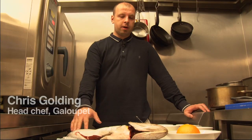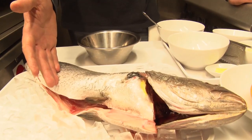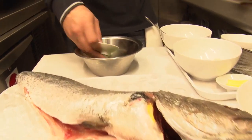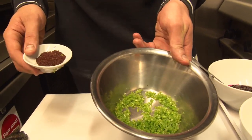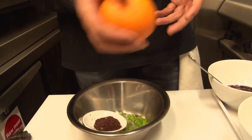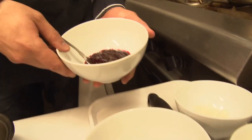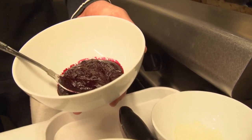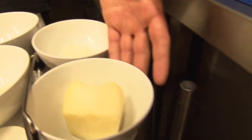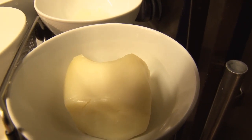Today I'm going to cook stone bass marinated in sumac with beetroot risotto. Stone bass is a great alternative to sea bass, a sustainable fish which we should be using more of. We're going to marinate it in some diced green chilli, some sumac, some orange zest, and olive oil. We'll serve that with a risotto made with roasted, peeled and blended beetroot, white onion, and aged sheep's ricotta, which is not as strong as parmesan and works a lot better with the fish.